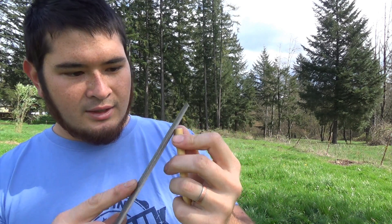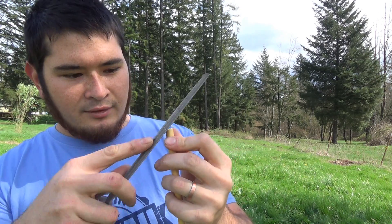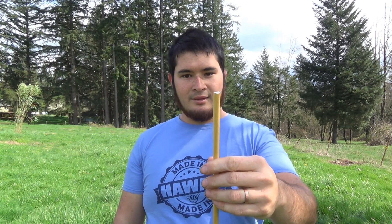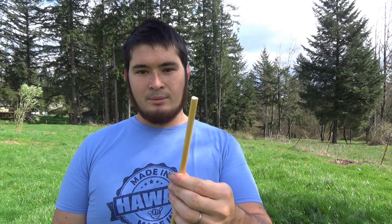You could just leave this back end flat and that'll work too. I like having the half-moon nocks, but that's just a personal preference. Now that that's done, I just go ahead, take my file and round off the back end a little bit. Now I'm going to fletch the bolt.